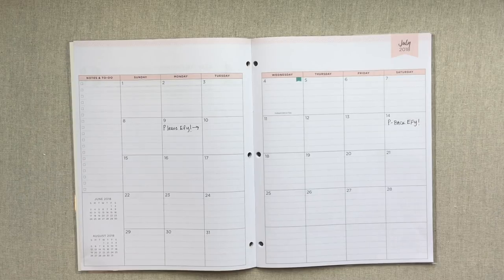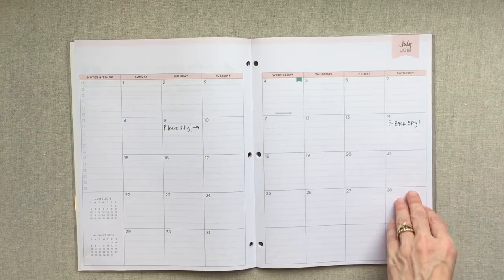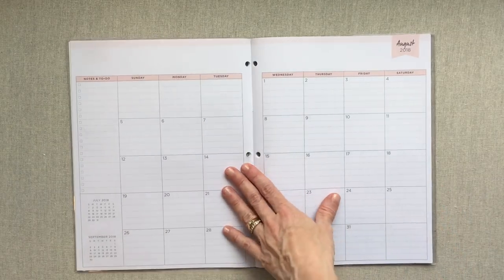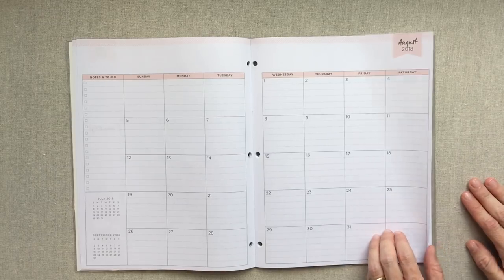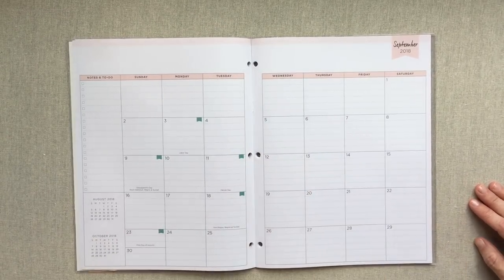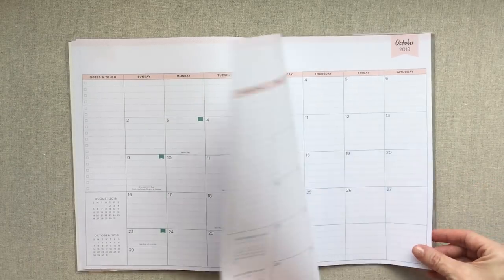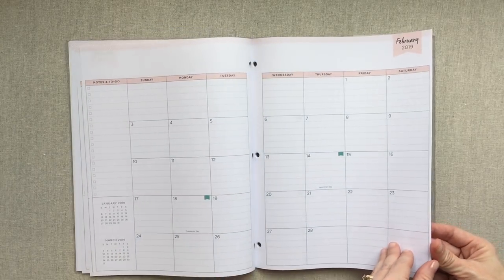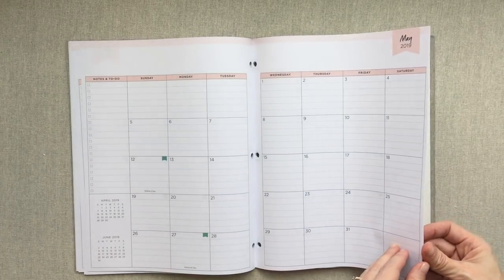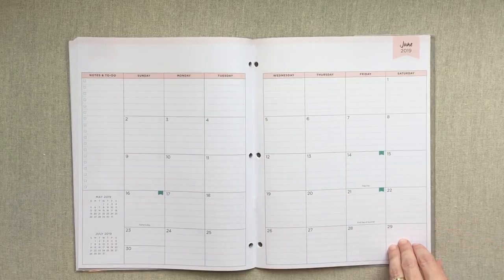I like how any holidays in the month really stand out because of that little aqua flag — you can quickly look over a month and see if there are holidays. Your months go back to back right after one another. This is a July 2018 through June 2019 academic year. Every month is the same colors and nothing changes.